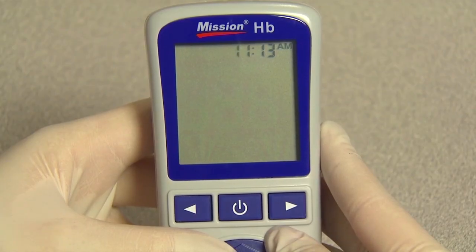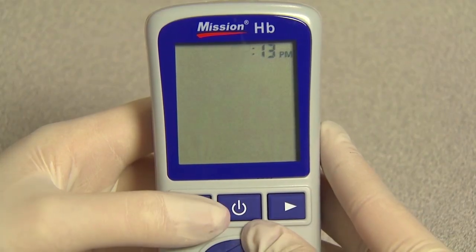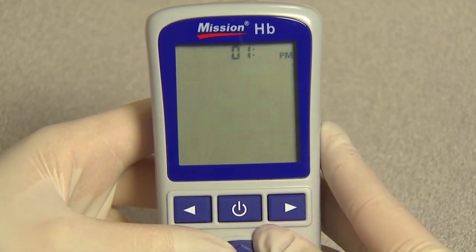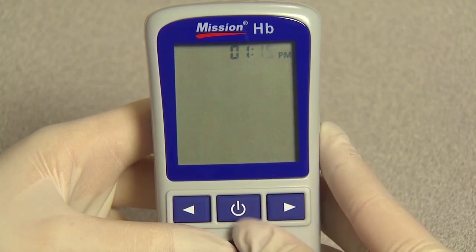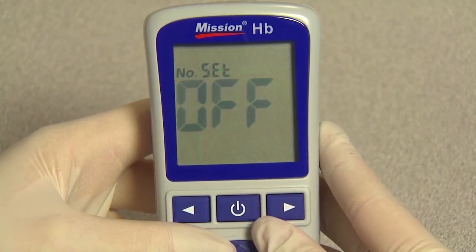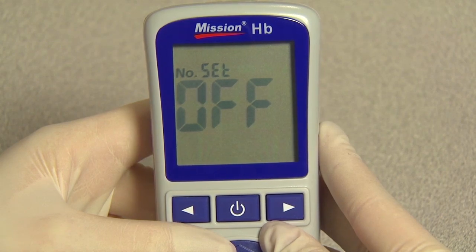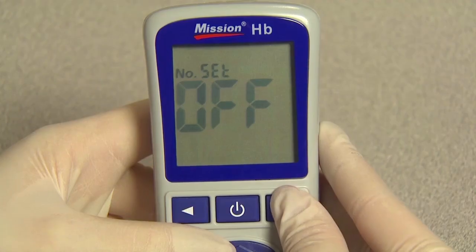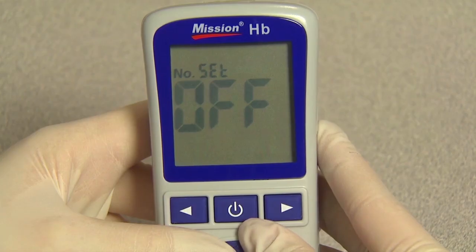Press right or left until the correct hour is displayed, then press the power button to save and proceed to minutes. The meter will display a.m. or p.m. if the 12-hour time setting is chosen. Minutes will flash. Press right or left until the correct minutes are displayed, then press the power button to save and proceed to test number reset setup. Press right or left to turn the test number reset on or off. The test number will reset to one for each new day of testing when the test number reset is turned on. Press the power button to save and proceed to units setup.